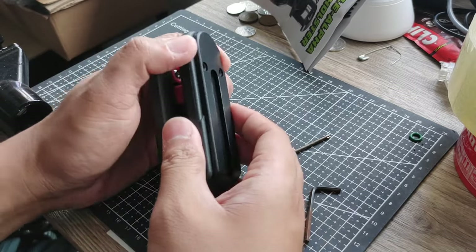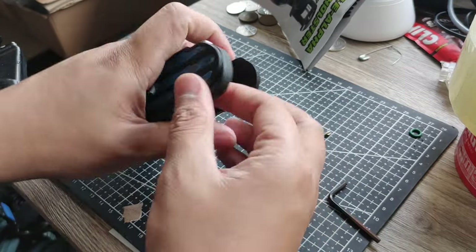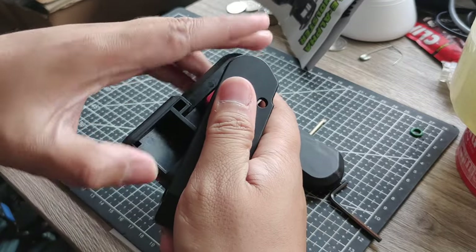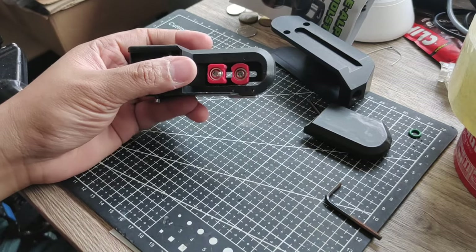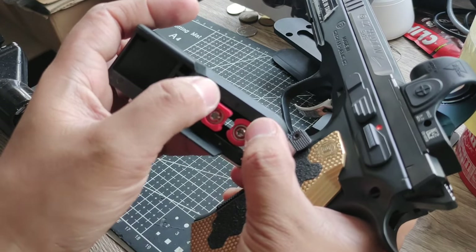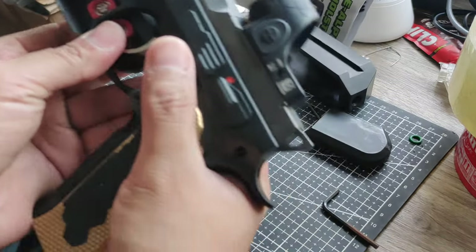Let me remove this first — push this down, push this up like this. Alright, so here it is. To set it up, first align your trigger guard here with both of these red blocks. This part holds the trigger guard, so you need to adjust the screws accordingly.